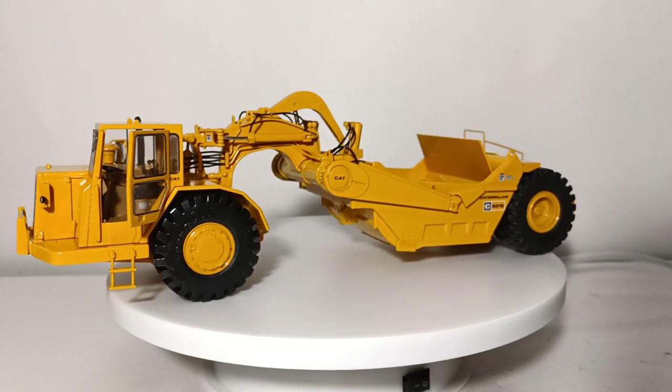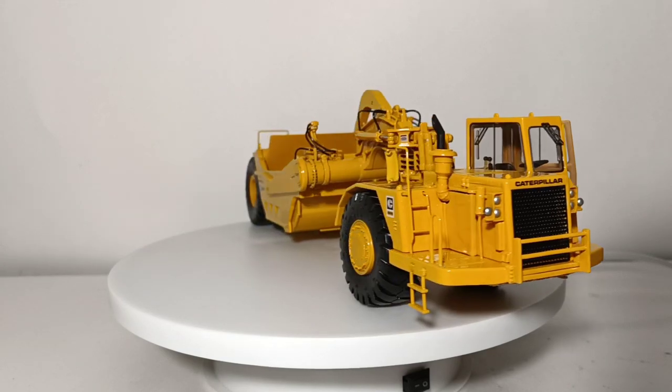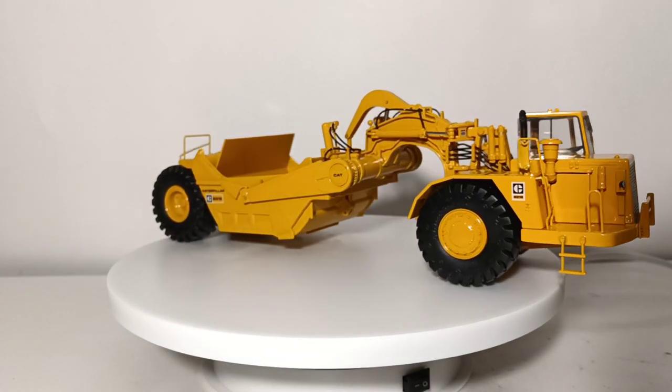Empty, this behemoth weighed in at 95,500 pounds, but when full, it tipped the scales at 171,000 pounds.